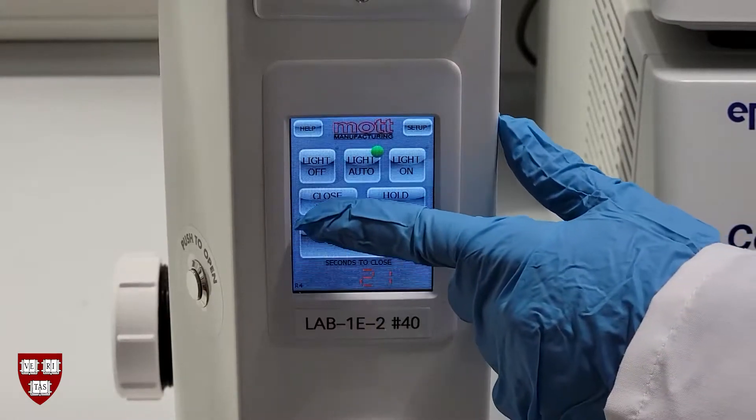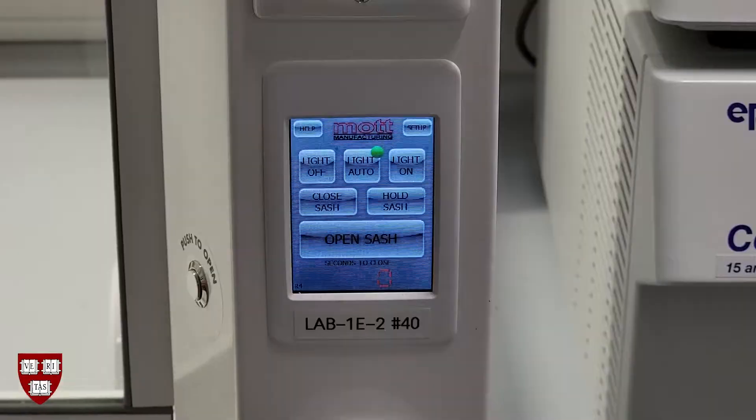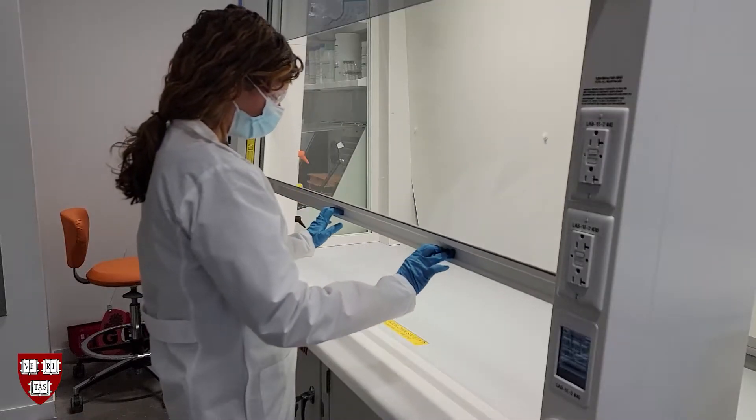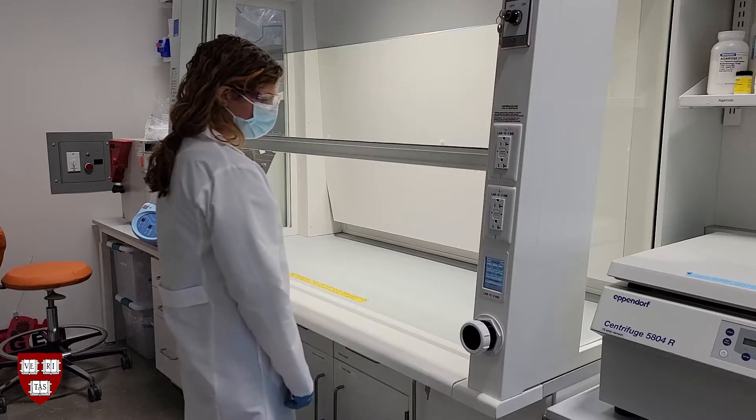It's best practice, however, to close the sash before walking away from the hood. To close the sash yourself, press the close sash button on the digital control panel, or you can close the sash manually by pulling down on it with two hands.